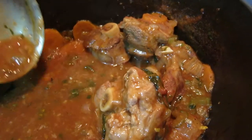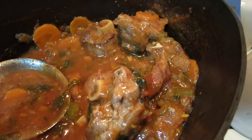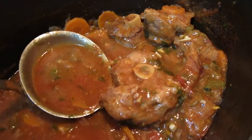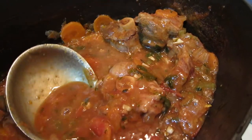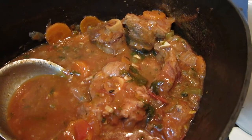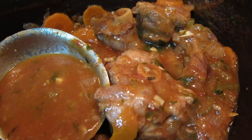The meat falls off the bone, and the vegetable juice becomes very gravy-like. Bon appétit!